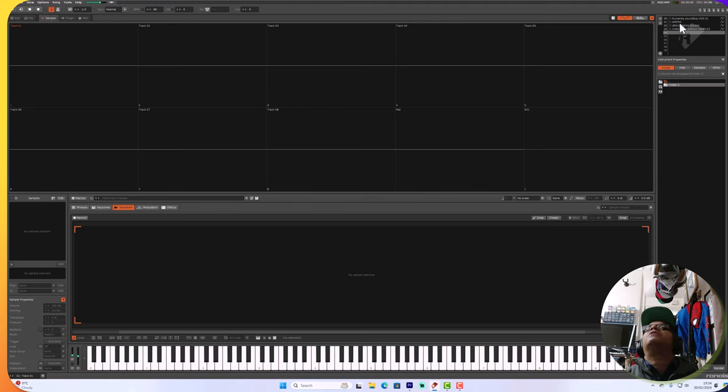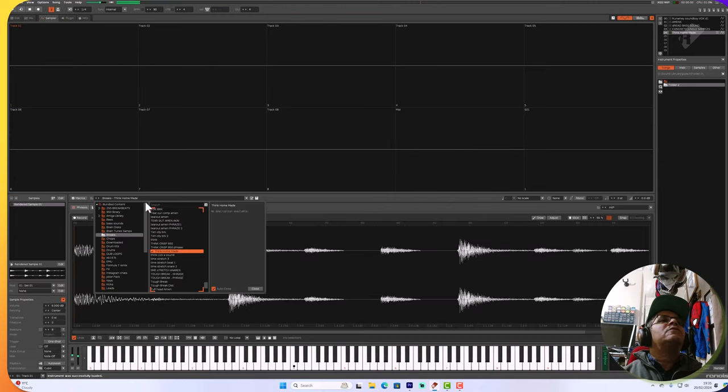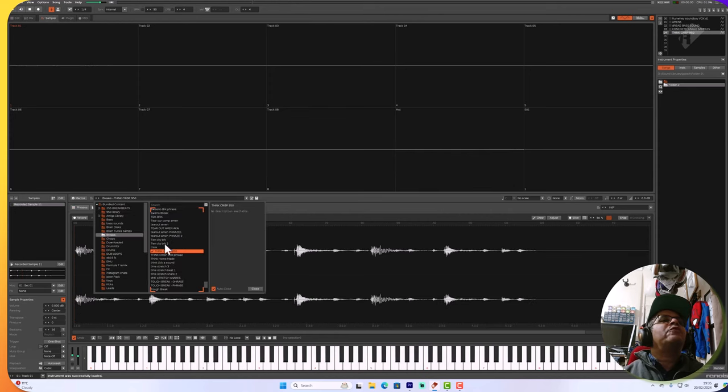Got a dread bass, an amen - let me get a think break or something. Just want to get that typical jungle sound. Going to try timing them all up so it's smooth sailing. Got crisp stink here, homemade. Looking through the breaks - stink crisp, that's more of a softer one. Found a nice little one, going to tighten it all up because I'm used to using the Renoise samplers and want to make sure it's smooth.